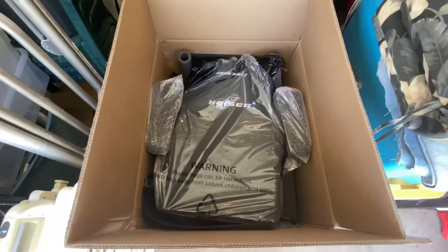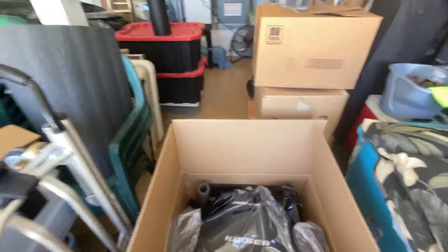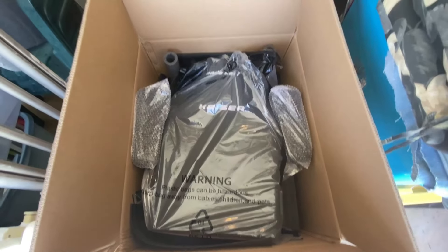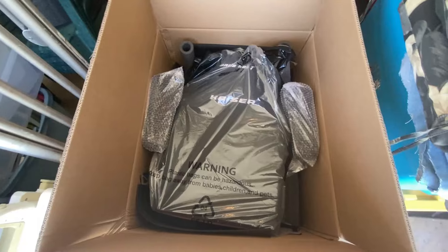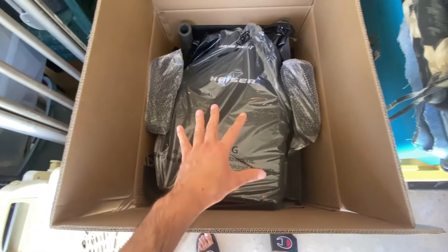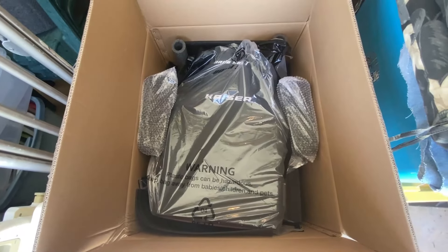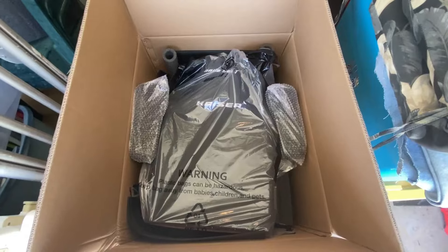I wasn't quite prepared — most of it is already put together. I was trying to get certain parts and pieces out but they're all stuck together, most of it in one piece. The wheelbase with wheels is one piece, the backrest is one piece, and the armrests are already attached to the seat. So we're basically looking at three pieces total. Let's go and start getting this out of the box.